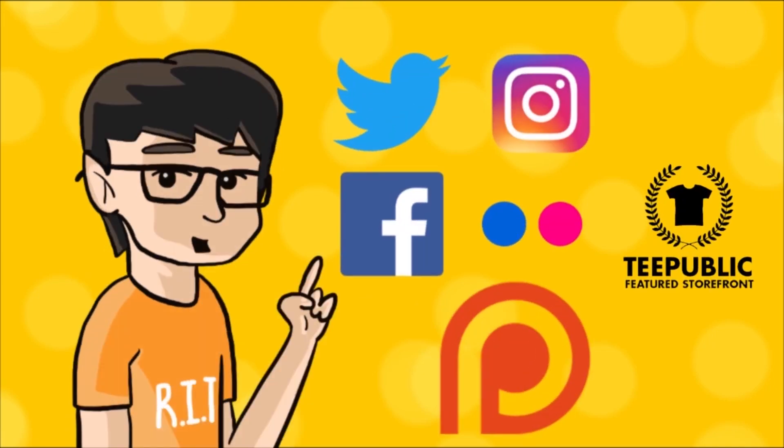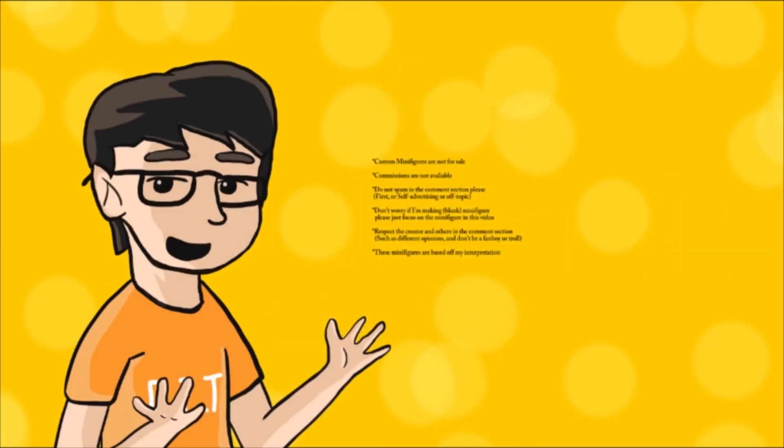Hey guys, this is Xenxin7Legomaniac. Be sure to check out my other social media accounts and my Patreon — links are down below.